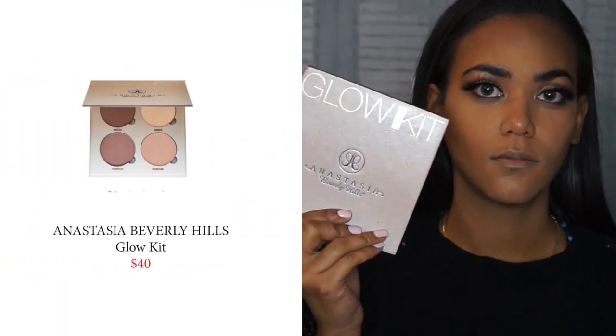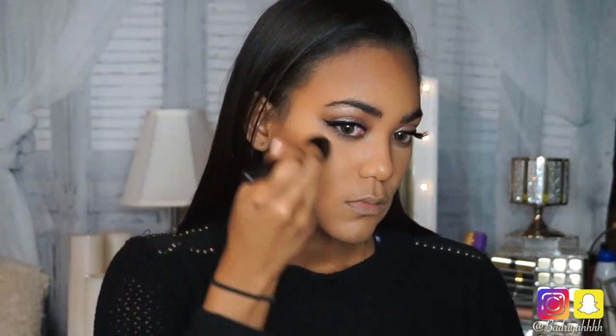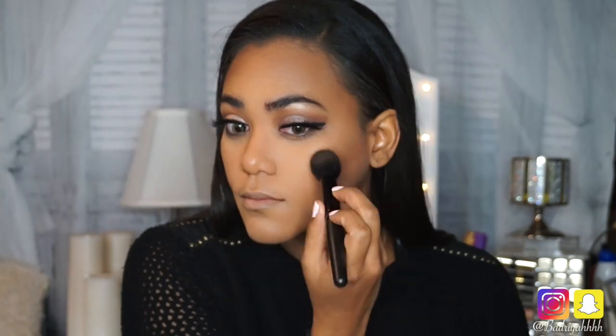Now onto my favorite part — highlighting. I'm using my ABH Glow Kit to highlight my cheekbones, my temples, my forehead, my nose, and my cupid's bow.